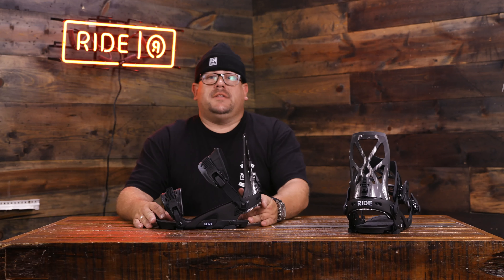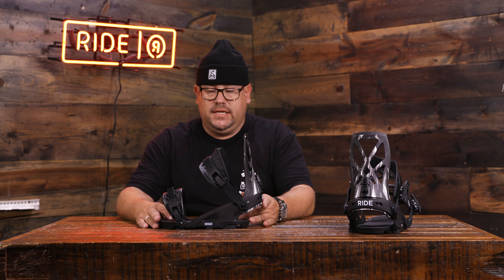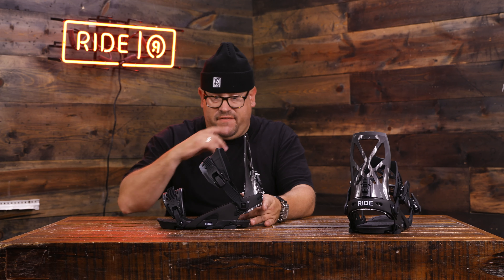Hey guys, what's happening at Smooches with RIDE Snowboards? Taking a look at some ride bindings for the F19-20 season. Right here in front of me I have the RIDE Capo. This is one of my favorite bindings for an all-mountain approach — a very responsive, flexing binding. If you like a stiffer highback, this is where you want to go. It gives you quite a bit more support, but it is for that advancing rider.